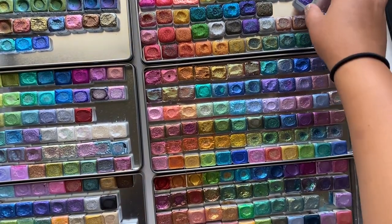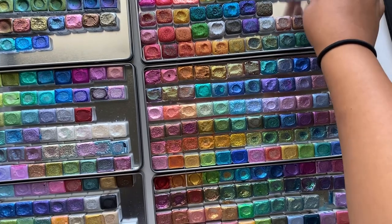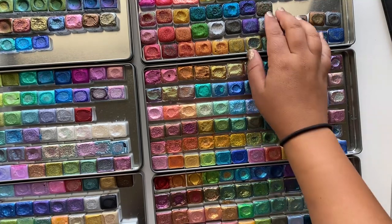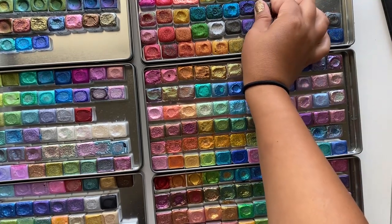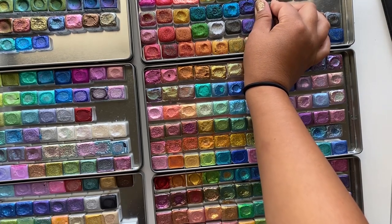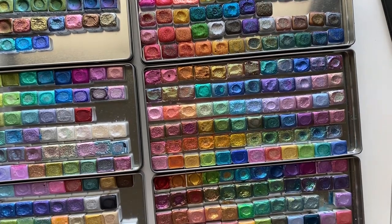I do have a full metallic watercolor course for those who are interested. Enrollment is only open twice a year, and I'll link all the information in the description if you're interested.